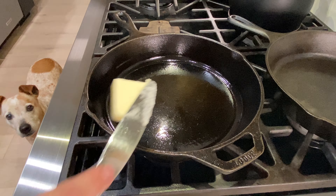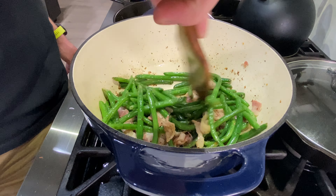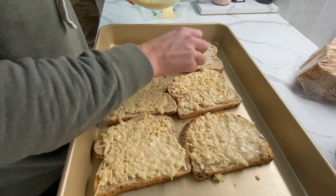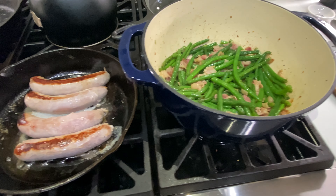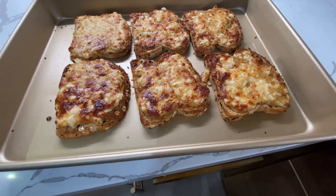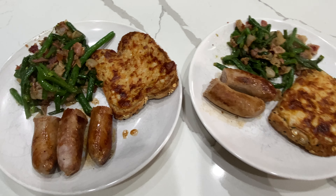I had to take care of the baby so my husband took over and made some sautéed green beans with bacon. I topped my bread with the cheesy onion mixture and broiled it. We also fried up some bratwurst to go with dinner — it was another amazing meal. This is what the bread looks like after it comes out of the broiler — I like to get it nice and crispy.